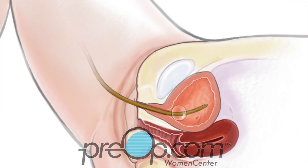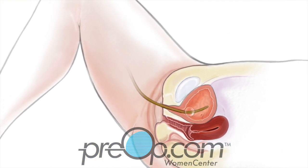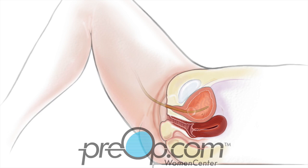When it is time to be removed, the balloon is deflated and the tube easily slides out.